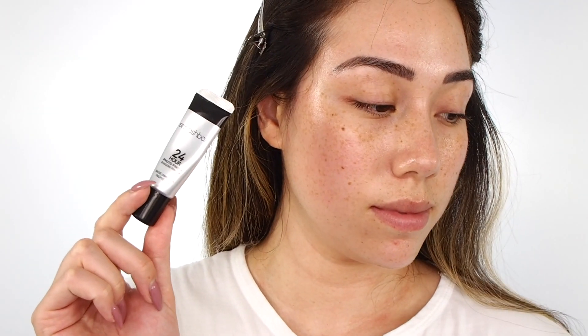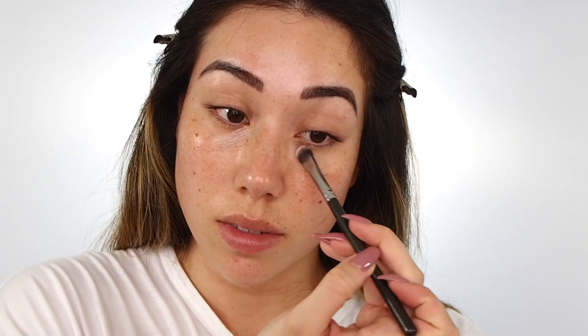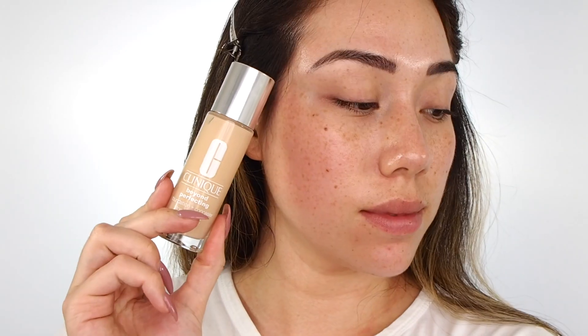Priming my face with Smashbox Primer Water, eyes with the 24-hour shadow primer, and then under eyes with their hydrating under-eye primer, which gives a cooling tightening effect under the eyes. It's basically kind of like putting those cold spoons under your eyes, but in a product.